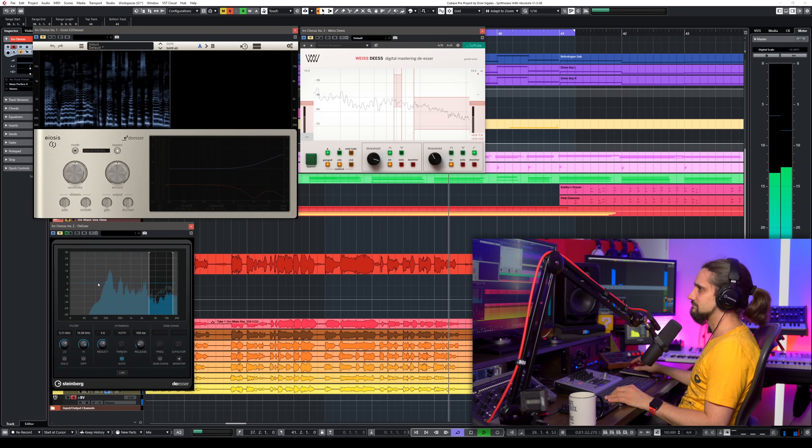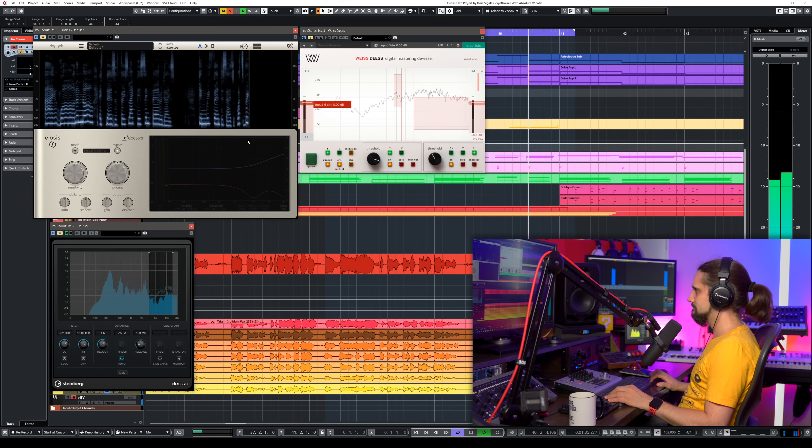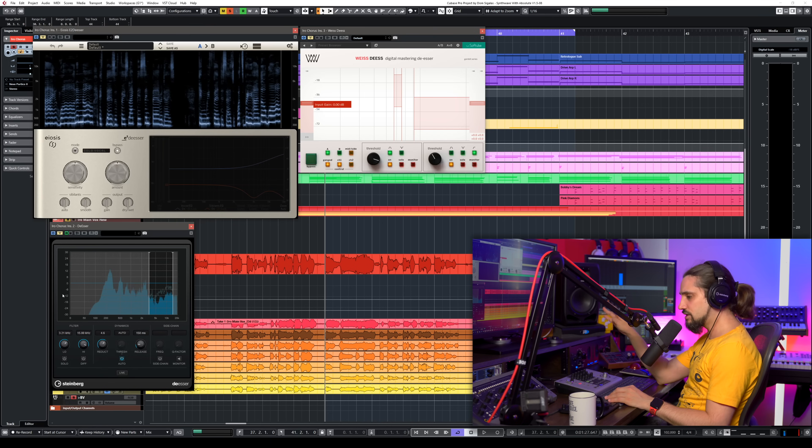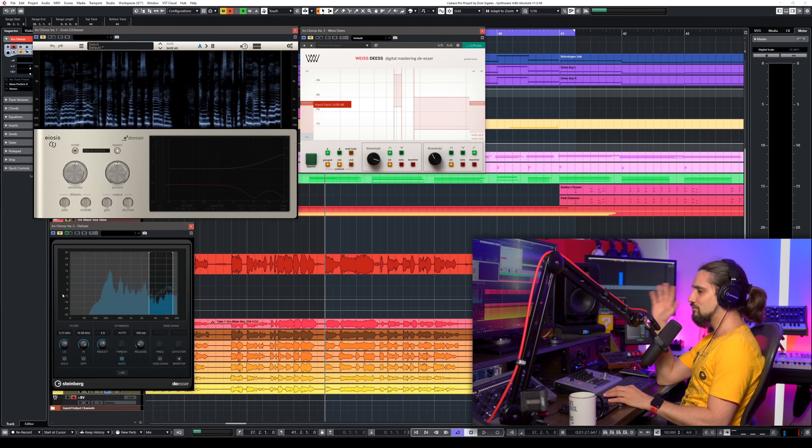Let me play some vocals through this de-esser so you can hear how they sound. The problem with S's is that they only creep out when you start adding compression, EQ, saturation — and these are all things you will end up doing on your vocals. So the earlier you tame those S's the better, because they will creep out even if they don't sound so bad at first. Don't think 'I recorded a vocal and I don't need to de-ess because it sounds great' — when you start adding compression and parallel EQ, these S's will pop out.